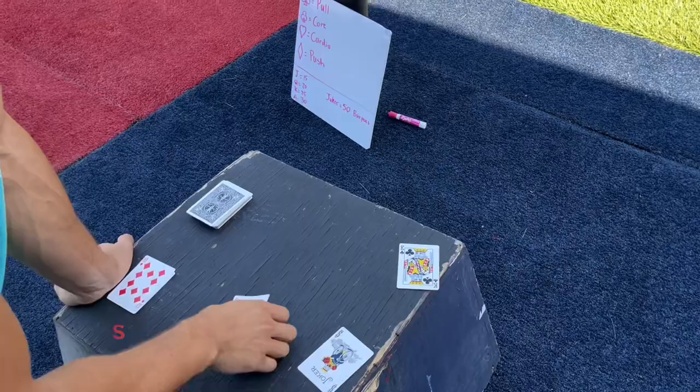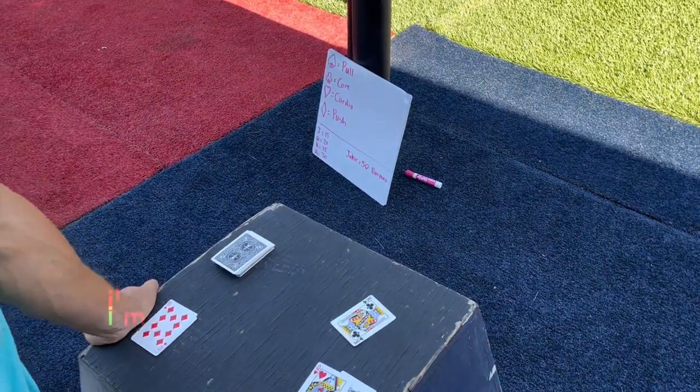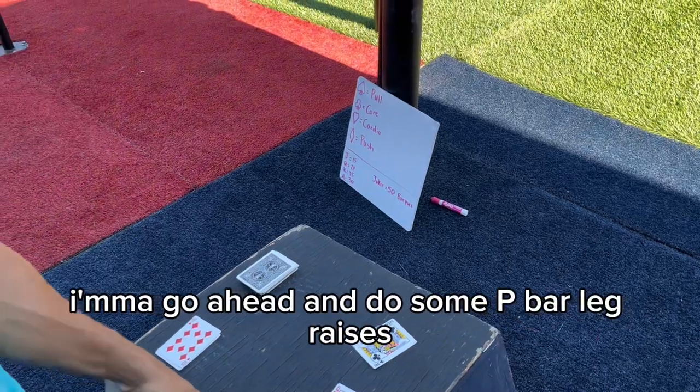Okay, 70 burpees right here — the King is 25 and the Joker is 50. I'm gonna go ahead and do some p-bar leg raises first and get those out of the way.